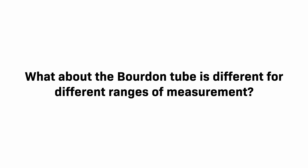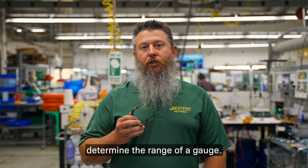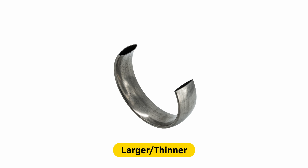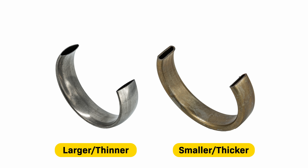What about the Bordon tube is different for different ranges of measurement? A Bordon tube's size and wall thickness determine the range of a gauge. Larger, thin-walled tubes are used to measure lower pressures. Smaller, thicker-walled tubes are used to measure higher pressures.